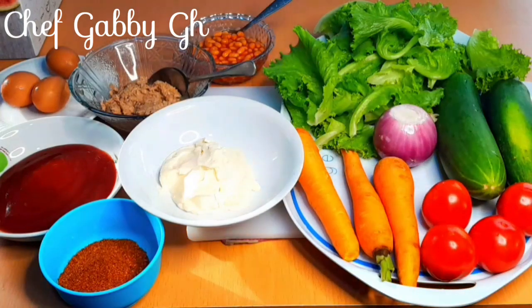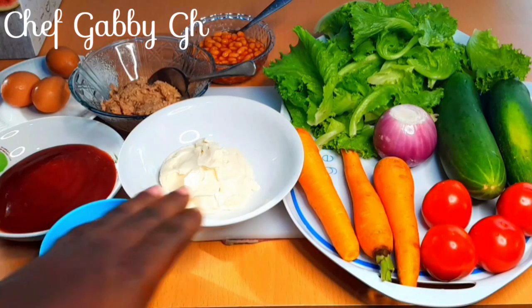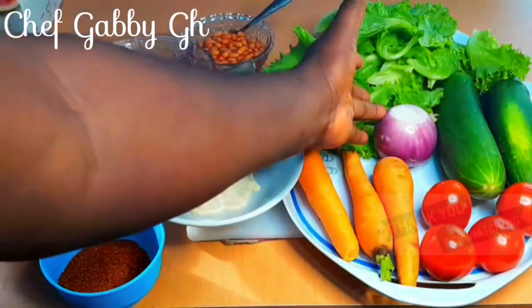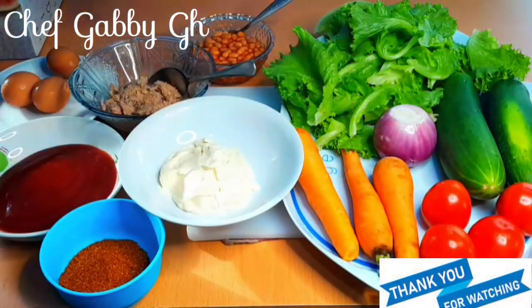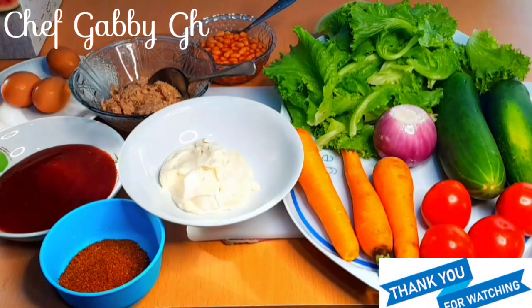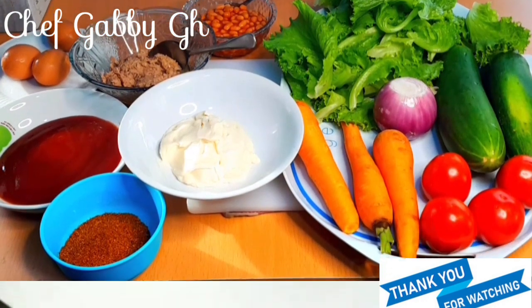Let's go through the ingredients I'm going to use for the Ghanian salad. I have chili powder, mayonnaise, carrots, tomatoes, cucumber, onion, lettuce, baked beans, tuna, eggs, and tomato ketchup. These are all the ingredients I'm going to use and they are 11 in total.